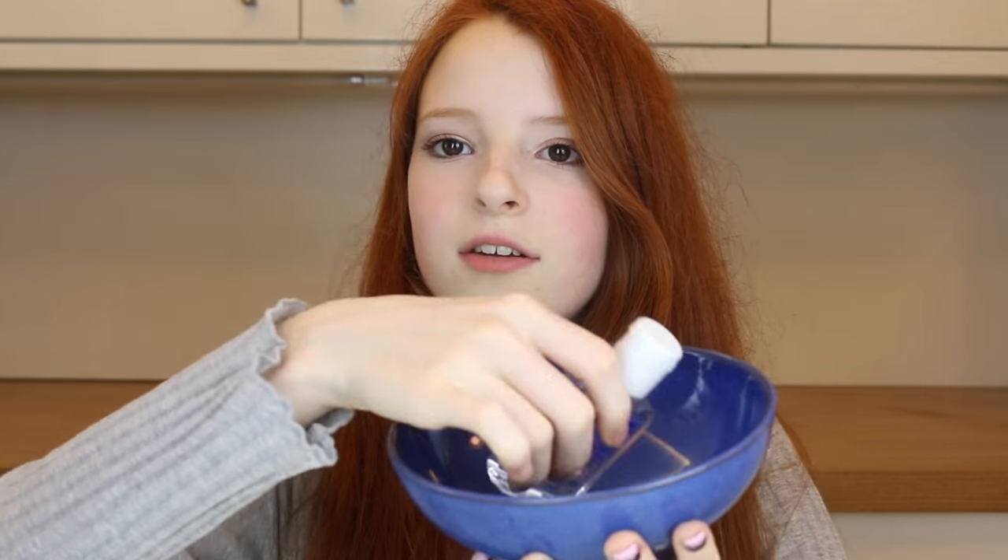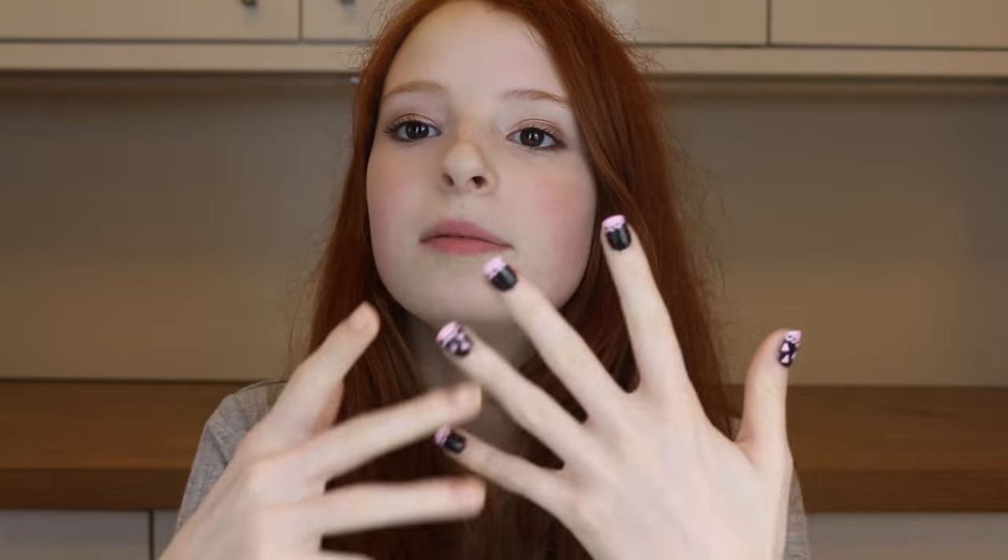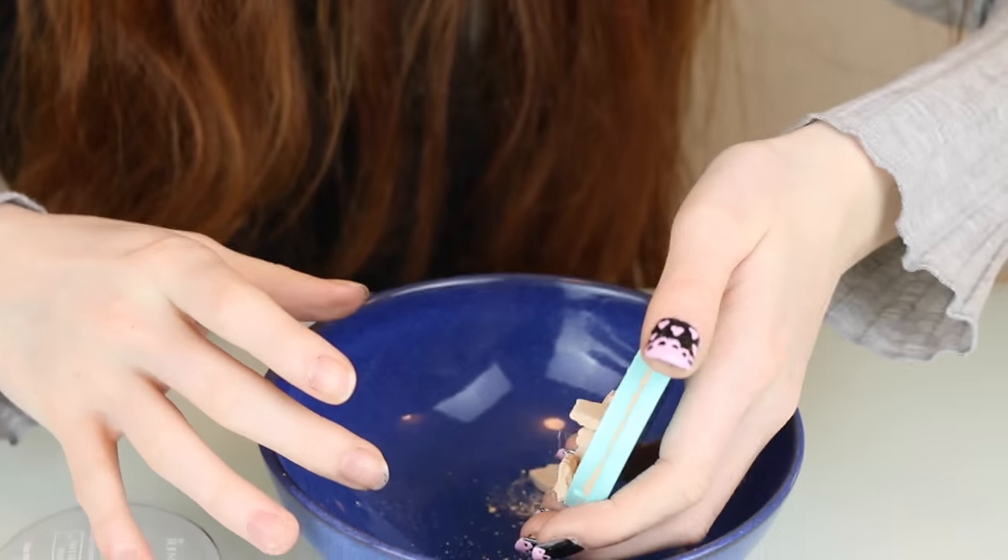You will need a bowl, some hand sanitizer, a spoon, and your broken powder. If at any point you wonder why I've only got one hand of nails painted, it's because I just filmed a Valentine's nail tutorial — that's probably up now, link in the description. But I'm going to show you how to mend your broken powder, blush, bronzer, whatever it might be.